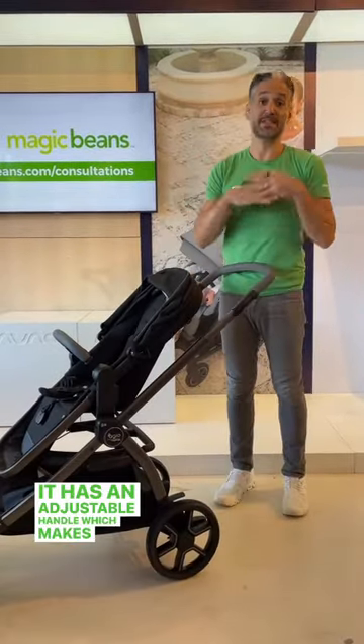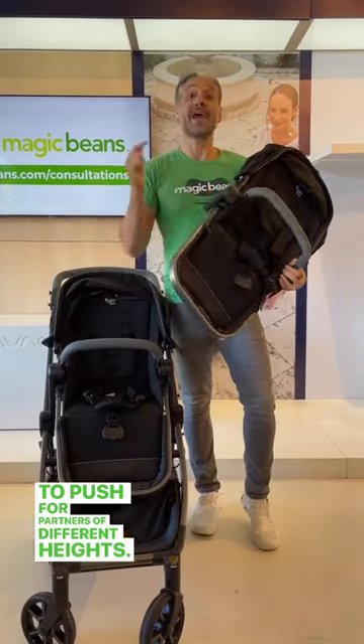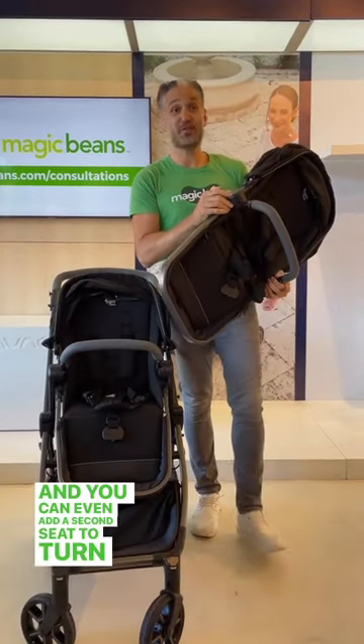It has an adjustable handle which makes it super comfortable to push for partners of different heights. And you can even add a second seat to turn this into a double stroller.